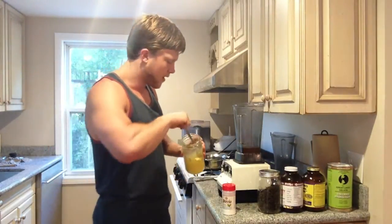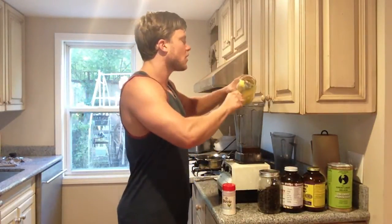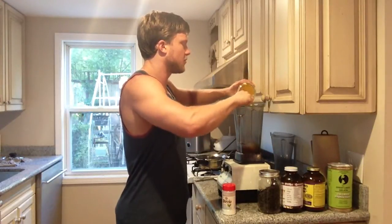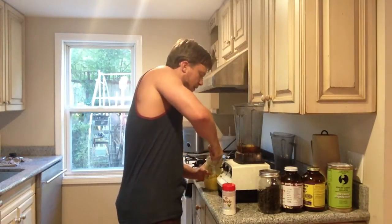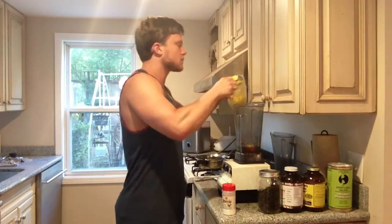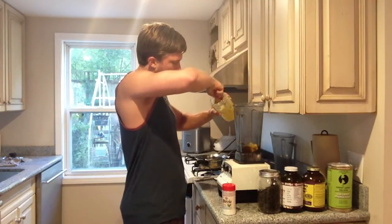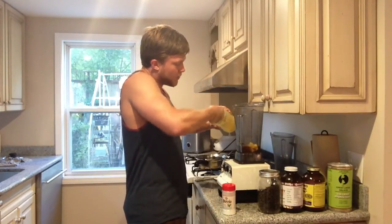You can also buy ghee — a lot of natural food stores will have it. I really love the company Ancient Organics out of Berkeley; I think they have a really high quality, fresh, properly caramelized ghee. We're going to go with about five tablespoons. This recipe does not have to be exact at all, but the proportions of ghee and some of the other ingredients are going to be somewhat important.